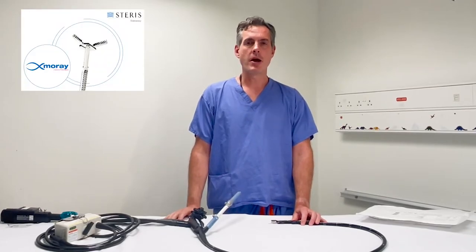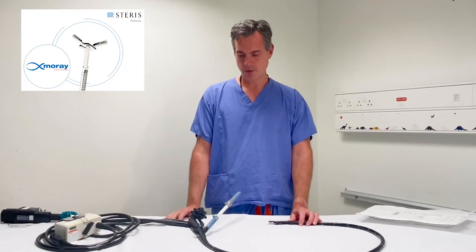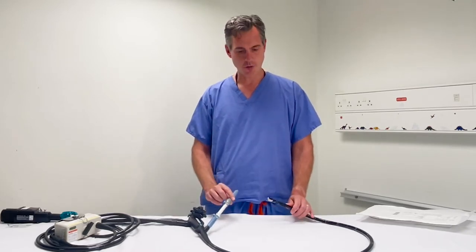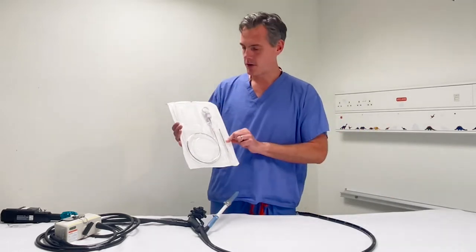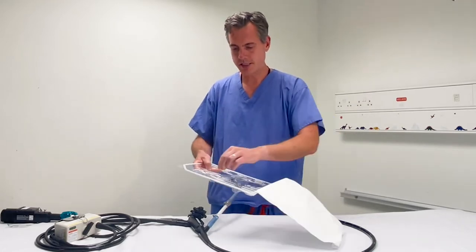I'm going to demonstrate the use of the Moray micro forceps. This is a device whereby the forceps have been miniaturised such that they fit down the channel of a 19-gauge standard EUS cytology needle. Here we have the scope set up — I've already got a 19-gauge needle down the scope, I've taken the stilette out, and this is how the Moray micro forceps arrive. We have our assistant take them out.